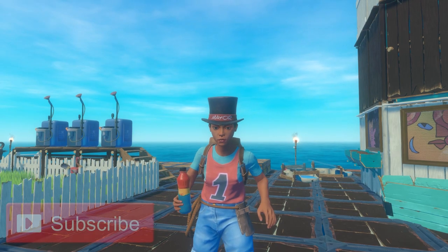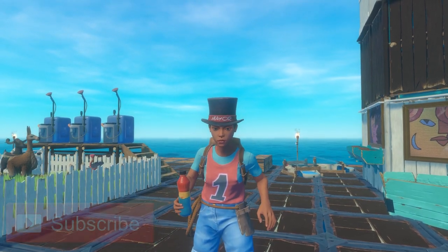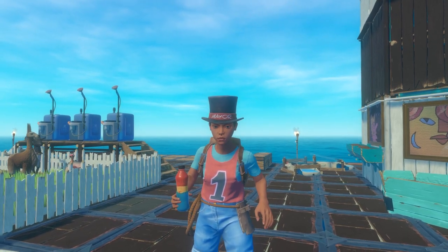Hello everyone, it's Michelle, and on this episode of Raft I'm going to be talking to you about how to use the electric purifier, the water tank, and the battery charger. So let's go ahead and get started.